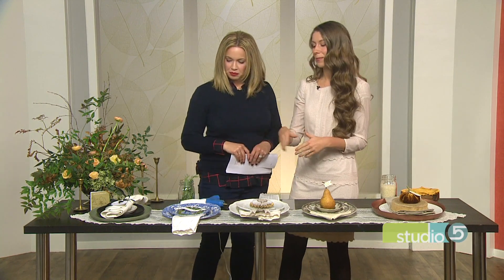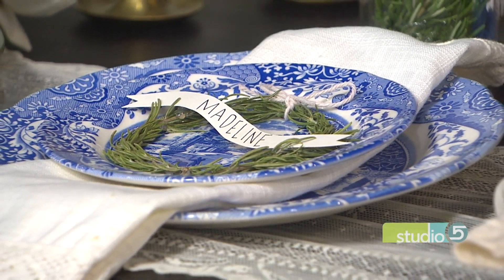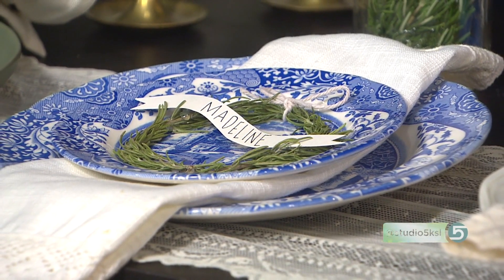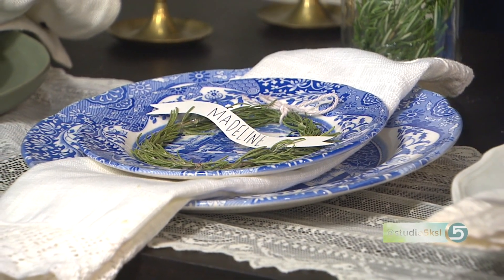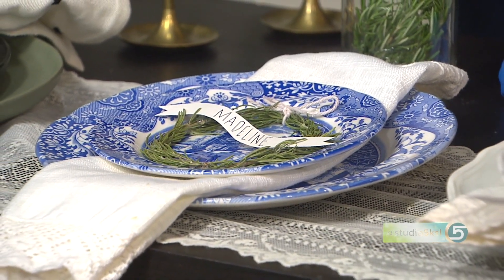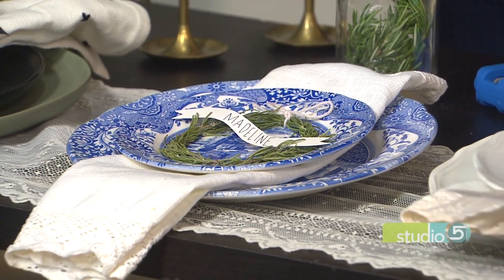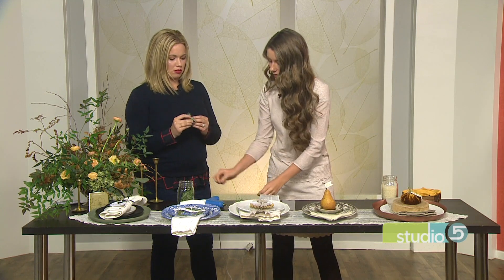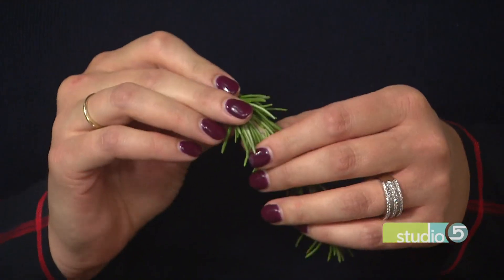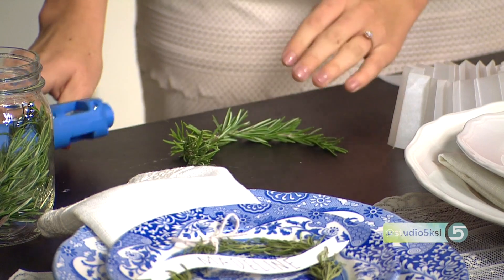This next idea has more of a Scandinavian vibe. I love using rosemary. The best thing about using fresh rosemary is that you already have it on hand for Thanksgiving — these are just fresh stems. And it's like a drug, right? It smells amazing. You can get them at any local grocery store. All you do is just break the stem a little bit — not so much that it falls apart — so you can create that circular shape with a few pieces, lay them down, and just hot glue them.